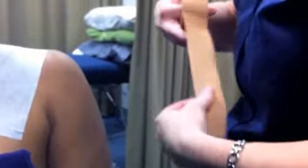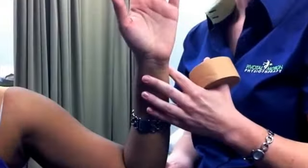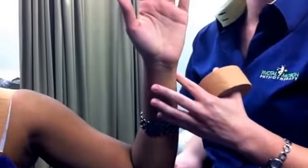Begin by positioning the shoulder such that it is in slight elevation and shifted posteriorly. Maintain this position while applying two strips of rigid tape to fan over the AC joint. The tape is applied anterior to posterior.